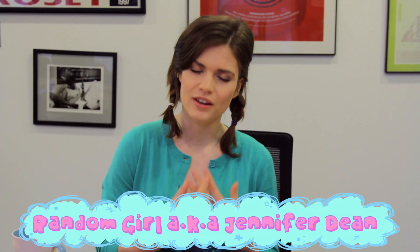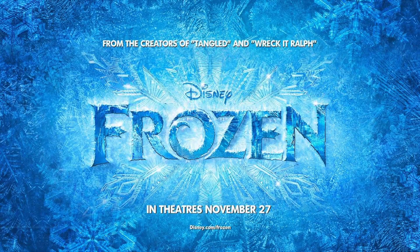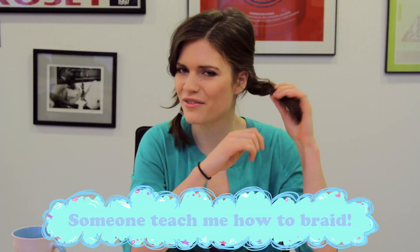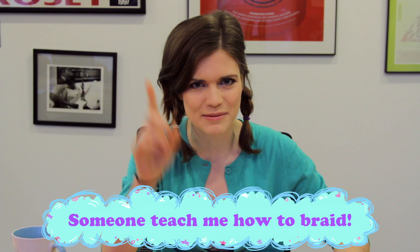What's up everybody? I'm Random Girl, also known as Jen, and today we're doing a very special how-to-draw braids based on Disney's new animated movie Frozen that just came out. I'm not very good at actually braiding — I did my best — but I know how to draw braids better than actually putting them in. So let's get drawing!